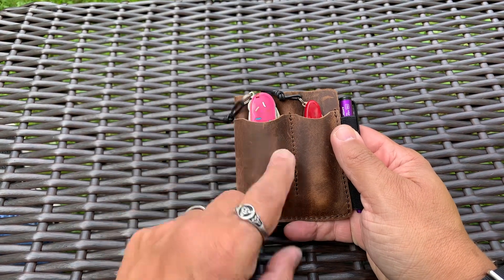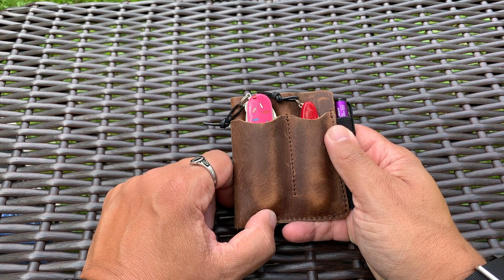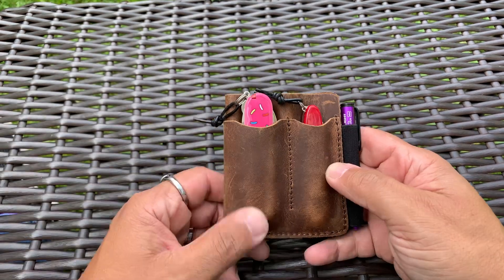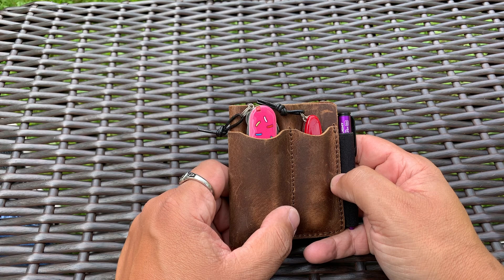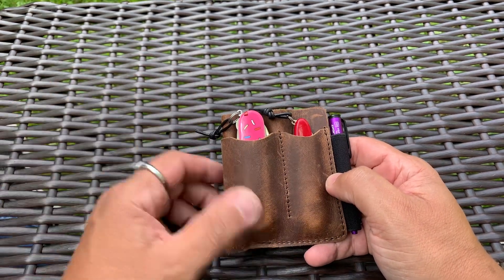I'm trying out one of these pocket organizers. I really, in the past, haven't liked them all that much. It is a bit bulky in my pocket. However, I figured I'd give it a chance, and you know what, it's not so bad. It just makes everything pretty minimal, so I like that you have everything in one pocket.